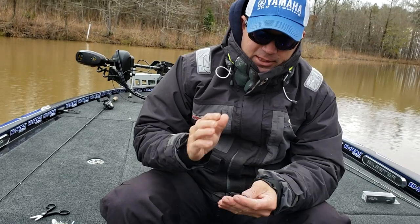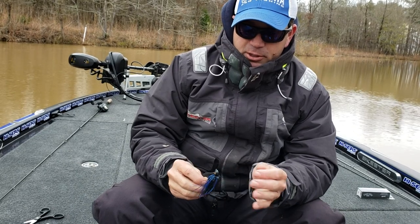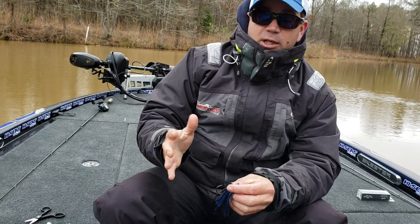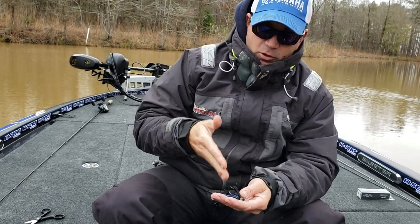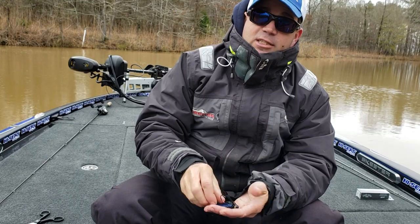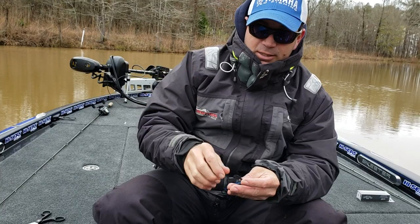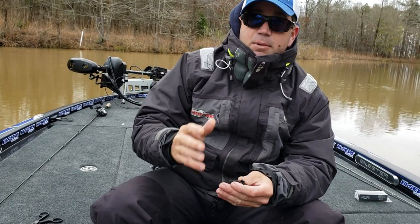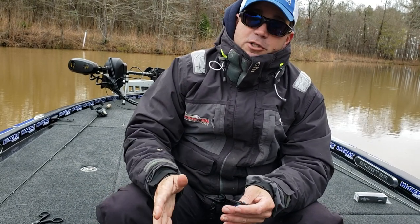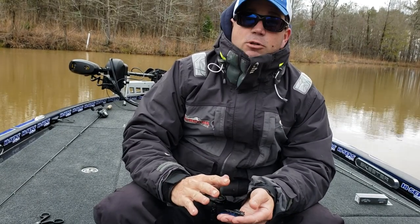Your fish can see a swim jig much more visually than a flipping jig or a football head jig, and I think that's why sometimes trimming the skirt matters. When a fish swims up to a football head jig or a flipping jig, most of the time that bait's laying on the bottom and contrasted against it. But a swim jig might be contrasted just through clear water. So sometimes having a thinner skirt makes the bait more transparent, while a fuller solid skirt makes the bait more visible. If I'm fishing real clean water, I'll oftentimes thin the skirt out. If I'm fishing dingier water, I'm going to almost always leave the skirt full.